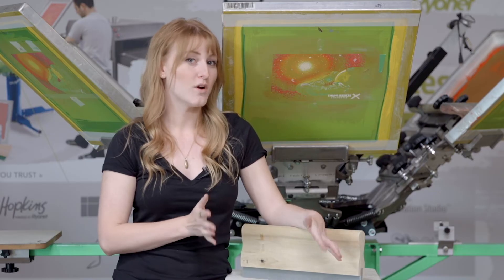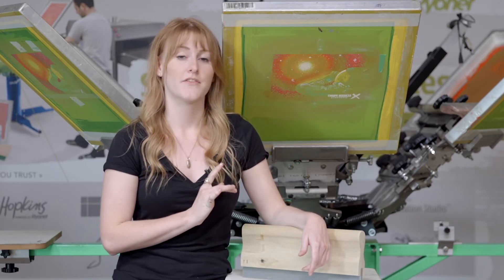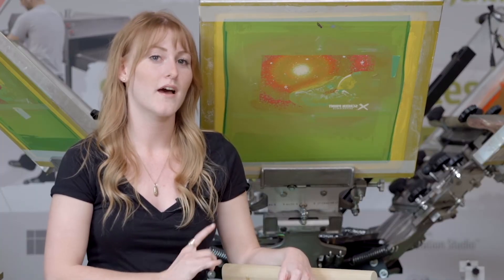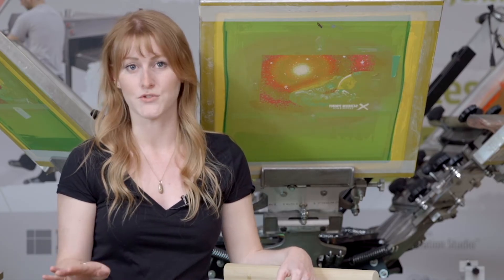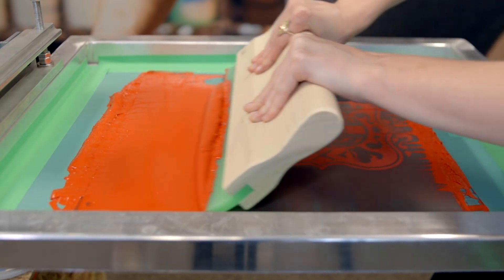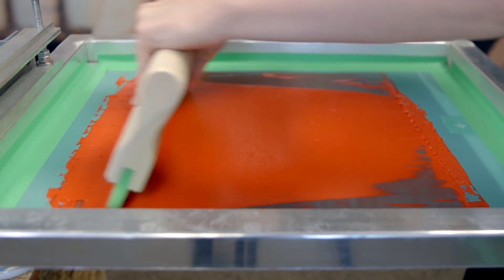So when do you know what squeegee to use? When you're working on a higher detail job that requires a high mesh count as well as little ink to pass through, you're going to want to go with a higher durometer squeegee, which will allow for less ink to pass through the screen. However, when you're working on a lower detail job and need more ink to go through, a lower durometer or softer blade will help with that.